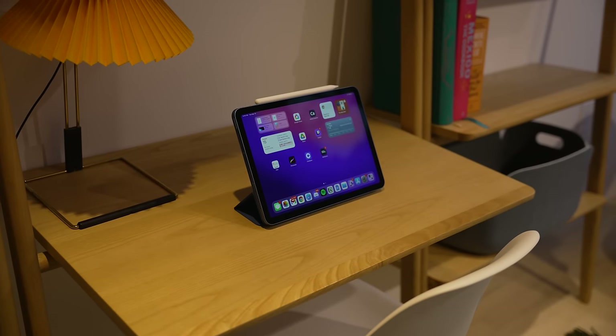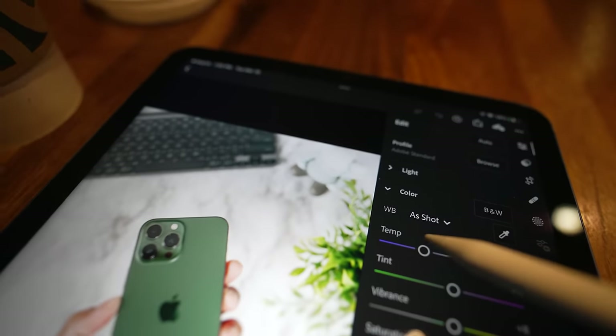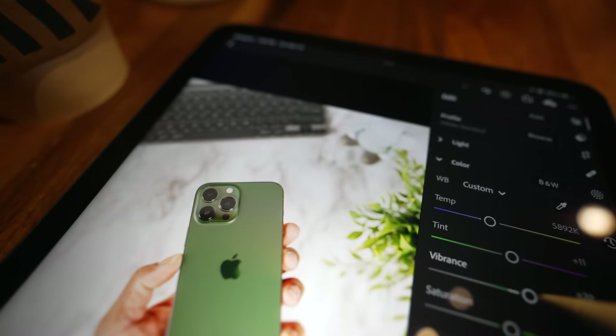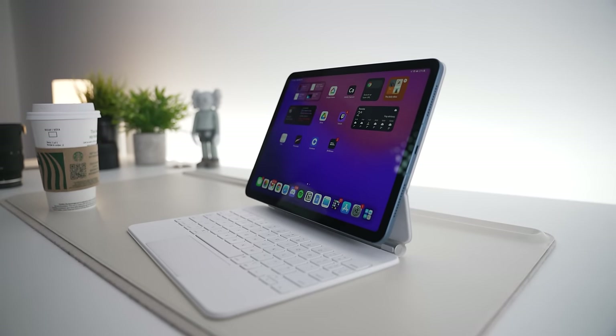I still feel like the iPad is being held back. With a chip as powerful as the M1 inside, I wish I could have at least some form of Final Cut on here to edit videos, or at least a desktop mode. Right now it's almost like putting a jet engine on a scooter.